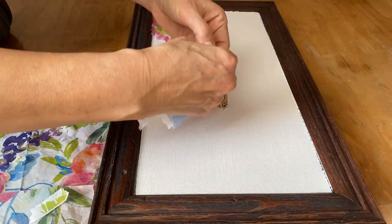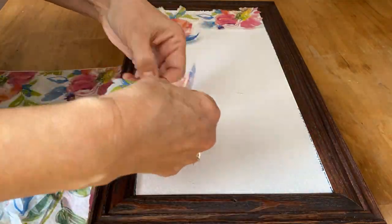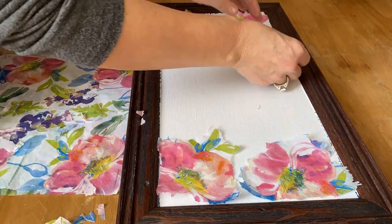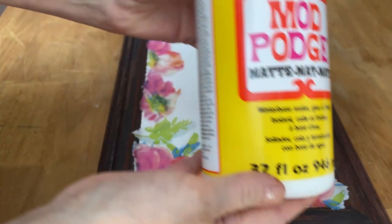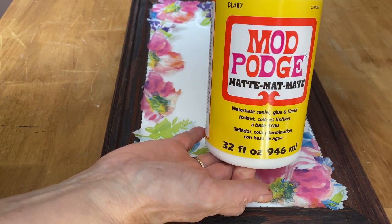As I rip away all of the flowers that I want on my canvas, I'm going to place them out where I want them and they'll be ready to Mod Podge when I have them all set where they look the prettiest. Now the fun begins — I'm going to get the Mod Podge. I like to use the matte finish and we're going to decoupage these flowers down onto the canvas.